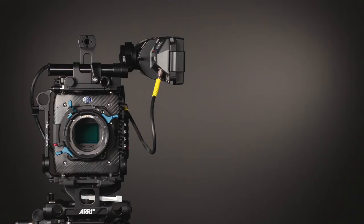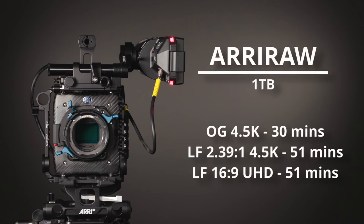When shooting in ARRI RAW at 25p on a 1TB drive, you will get approximately 30 minutes in Open Gate 4.5K, 51 minutes in large format 239 4.5K, and 51 minutes in large format 169 Ultra HD.